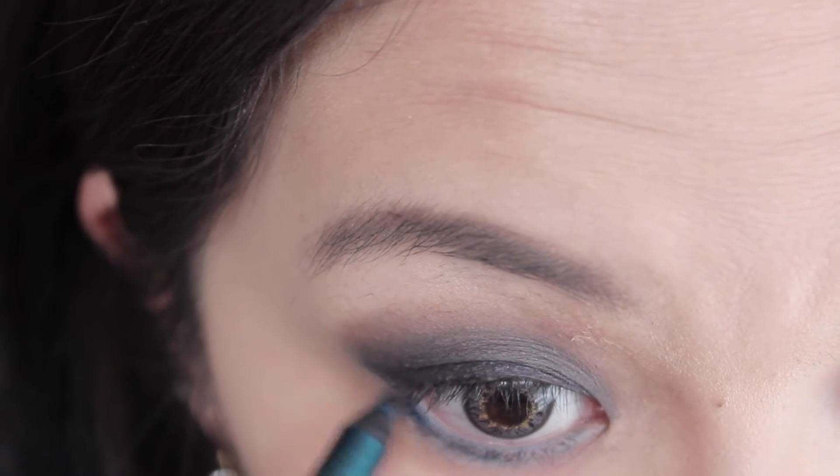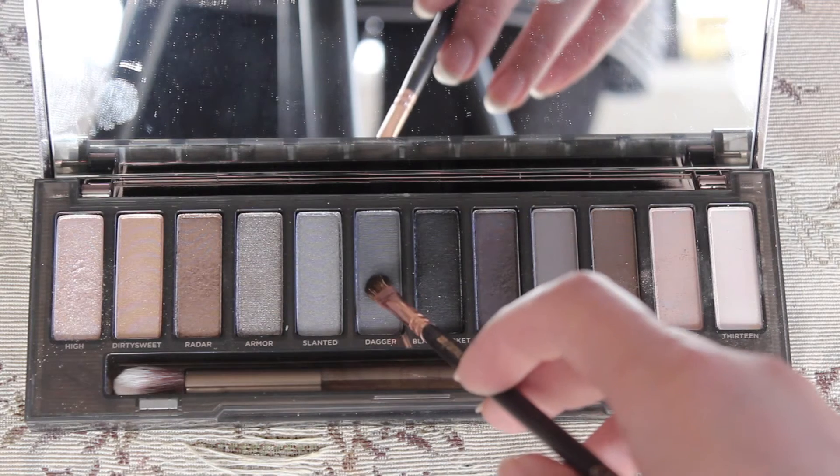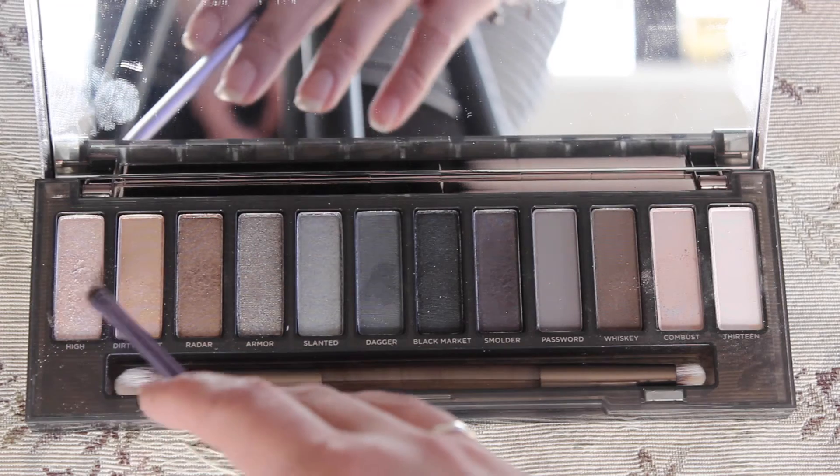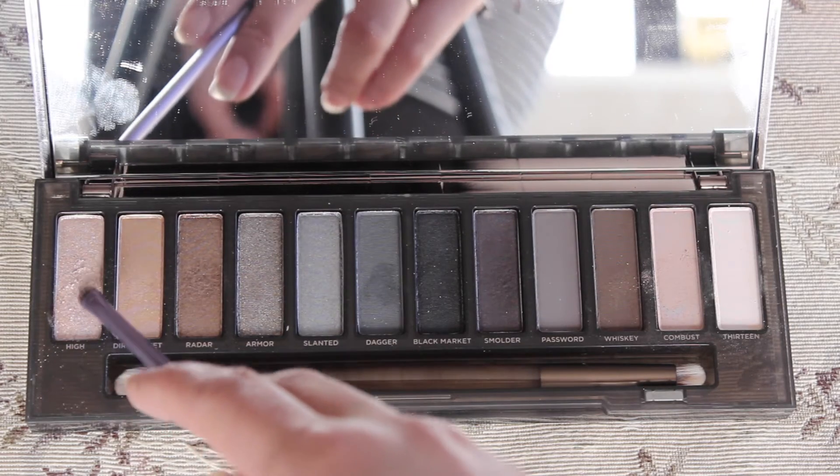I'm really sorry — I cut out some of the shot. But using the shade Dagger, I'll be applying this on the lower lash line to blend in with the green eyeliner, and then using the shade High and applying this on the inner corner to brighten up the eye look.